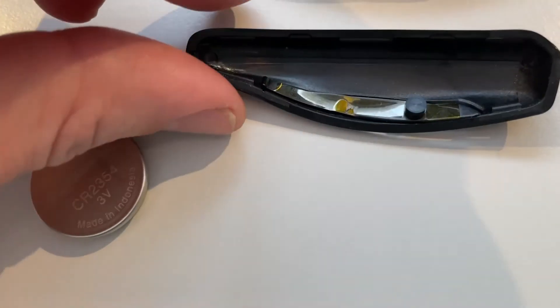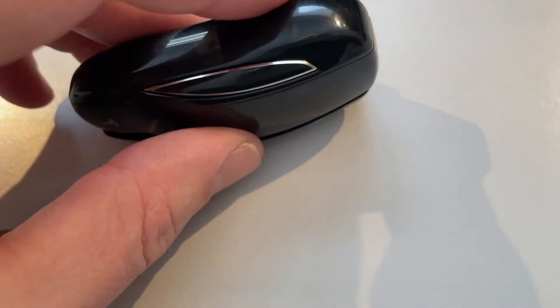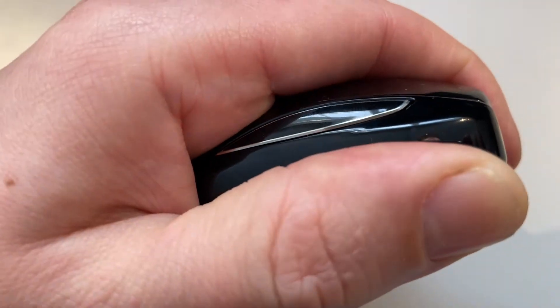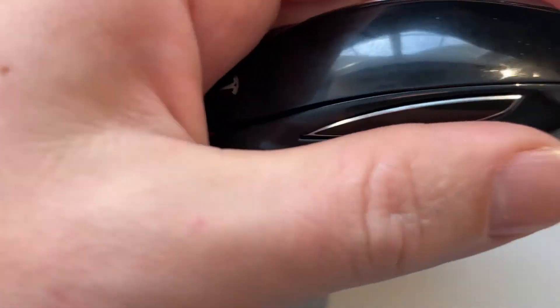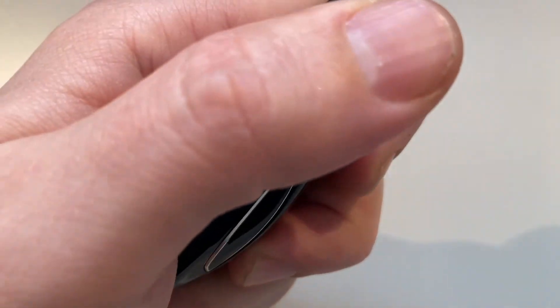The side pieces just click into place — you take them and click them in here. I'll click it into place on one side and then do the same on the other side as well.